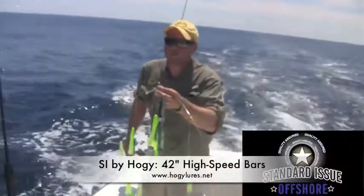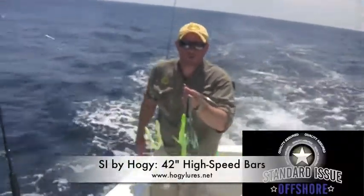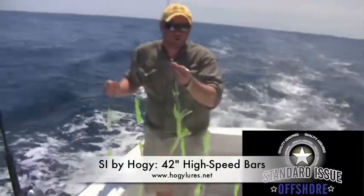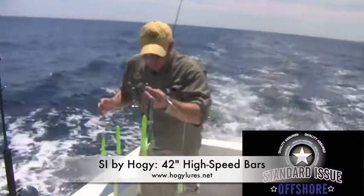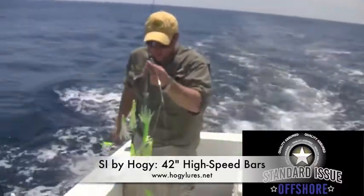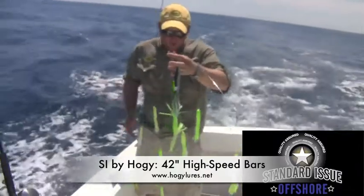7 out of 10 of the Elephant we caught today came in on these ultralight squid bars. This particular one is the 42 inch model, and for whatever reason, today they wanted the standard issue 42 inch high speed ultralight squid bar. You can tell it's just loaded with baits.